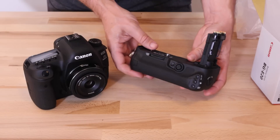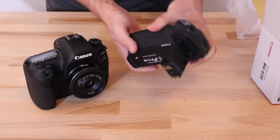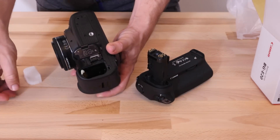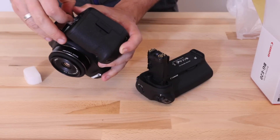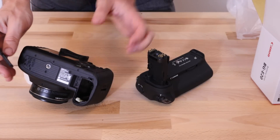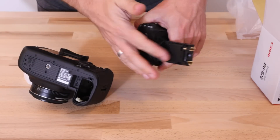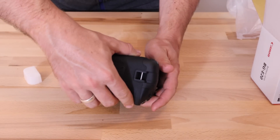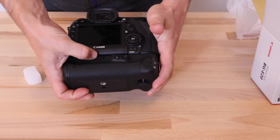So here we have the BGE20, with a very similar design to the BGE16 actually. Let's just take the battery door off. What we're going to do is pop the door on the bottom of the 5D Mark IV — there's a small latch in here — which removes the battery door. Then you actually stash this door inside the grip so you always know where it is, which is really handy. Then quite simply we put this in here and rotate this wheel to lock the two things together.